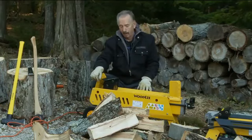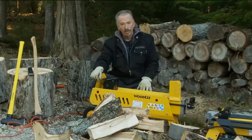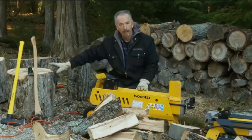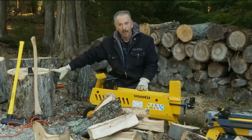You get a lot of value in these electric log splitters. They're easy to operate, they're safe, and they always start up and go. We highly recommend them at Northline Express. Get your Woody's electric log splitter at NorthlineExpress.com.